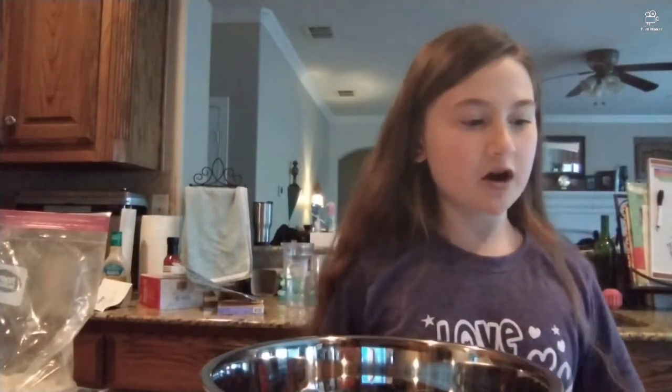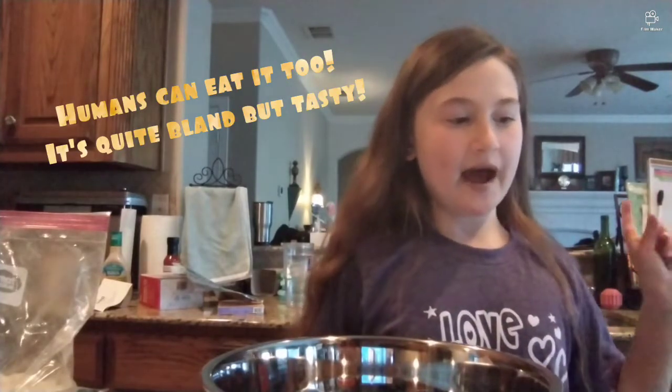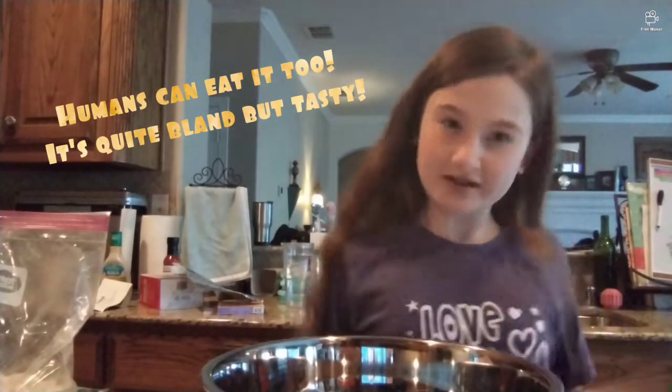The recipe calls for one cup of flour, three-fourths teaspoon of baking powder, half a cup of water, one-sixth cup of peanut butter, and half an egg. We heat the oven to 375 and bake for 21 minutes.